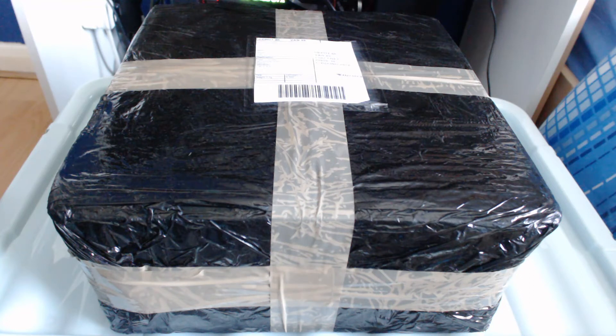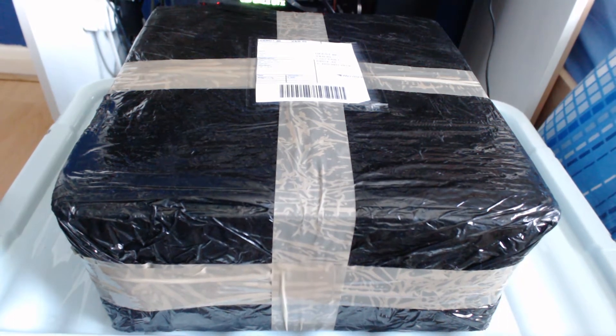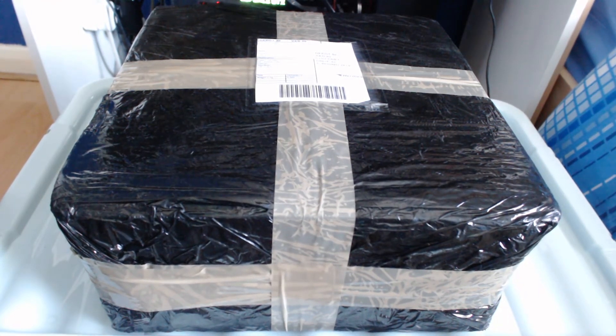Hello everyone, this is CoolPro195 and welcome to a very special unboxing video — my very first unboxing video of 2017. As you can see I have a brand new setup, simply because I have more crates to balance my stuff on, and I'm not doing it on the bed this time. Hopefully this setup will work out much better than my previous setting where the lighting wasn't great.